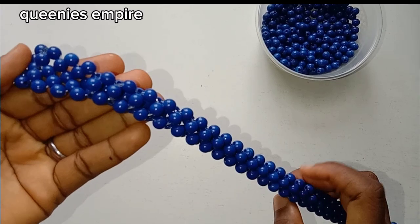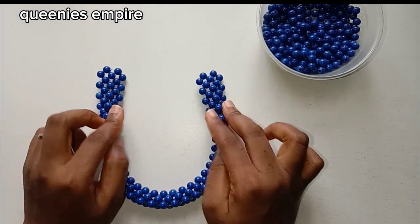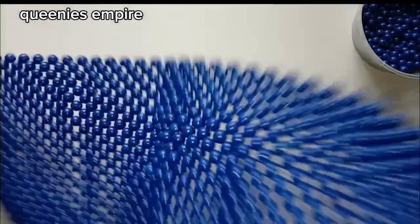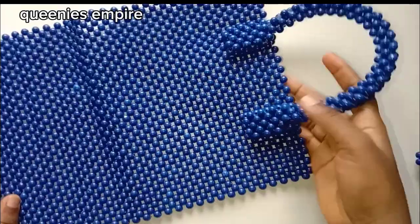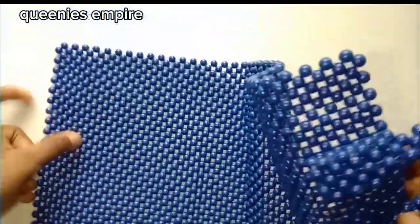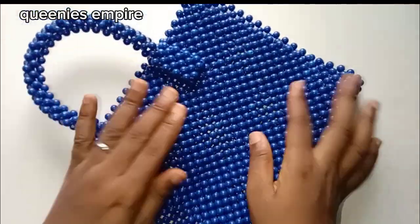Hey guys, welcome once again to the beaded bag tutorial. Today we're going to be learning how to attach the beaded bag handle to the bag itself. I've already attached one handle — this is how it's going to look after you've attached it. Now we're going to be attaching the second side of the bag.